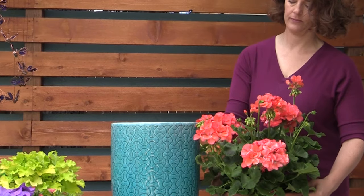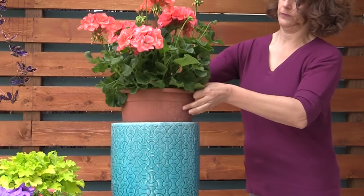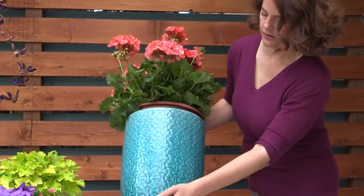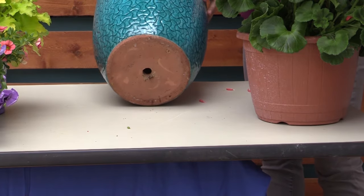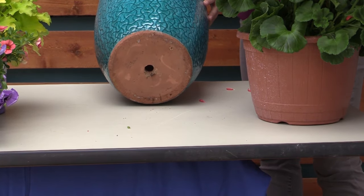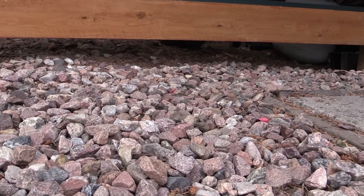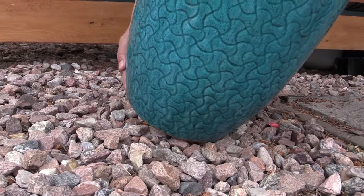If you're planting directly into a repurposed container, you must drill holes. If you can't drill holes, do not plant in it. Likewise, if you're setting a planter inside another container, the outer container must also have holes. If it doesn't, the water will collect in the outer container and will still waterlog your plants. The bottom line is to make sure that your planters have great drainage. Since water is going to run out of the drain holes, make sure to place your flower pot on a surface that won't stain, or get a saucer to catch the water.